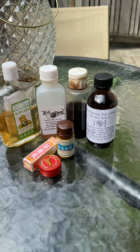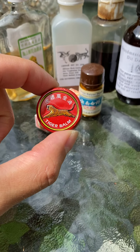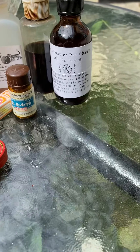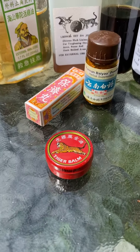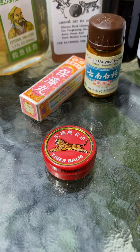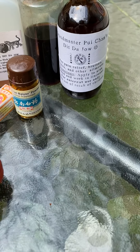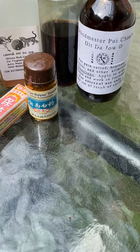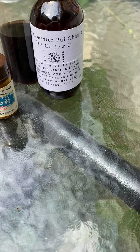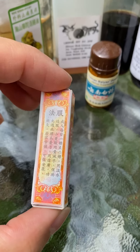The one that everyone's probably most familiar with is tiger balm. It comes out in a waxy type paste that you rub into an injured or strained area, usually good for relieving pain and muscle soreness. Next one are these pochai pills.